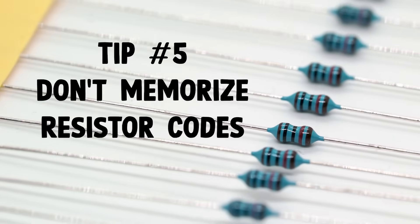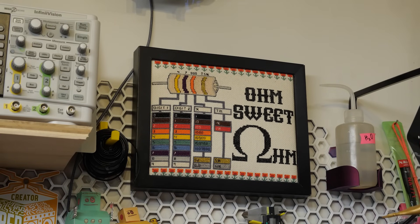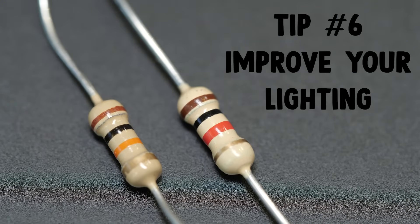You don't have to memorize the resistor color code chart — seriously, just look it up when you need it. Or cross-stitch a chart and hang it in your workshop if that's your vibe; I've got a pattern for that. But do try to remember the most common values, like 1k and 10k, as they'll come up again and again. And if you're having trouble telling the difference between brown-black-red and brown-black-orange, you may need to improve your workspace lighting.